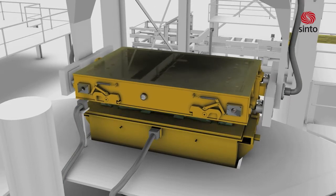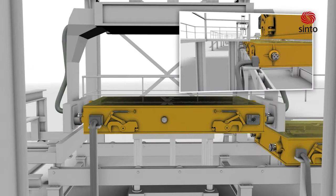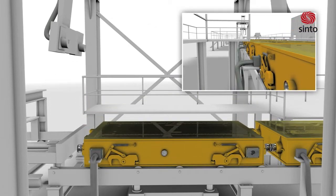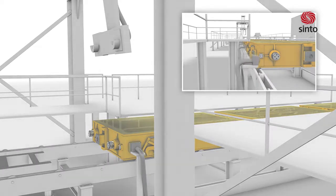Mold lifting will be done by automatic hydraulic handling systems to guarantee accuracy and quality of the mold. The mold will then be automatically transferred to an automatic indexing roller conveyor.